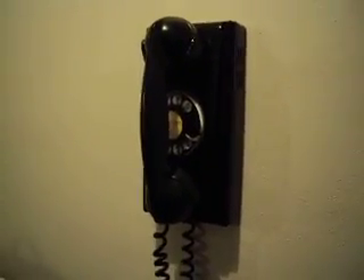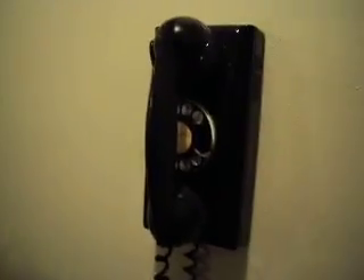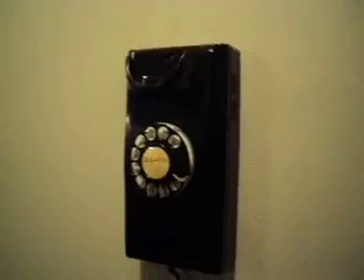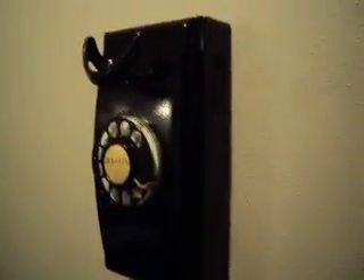I believe this phone is a later model. I think it's actually a '54 or something like that. I'll give you a little look at it here. This phone is actually hooked up and working. Let's see if I can give you some dial tone. So I'm not sure if you heard the dial tone, but it is hooked up. It's hardwired into the wall here, out in the inside garage.